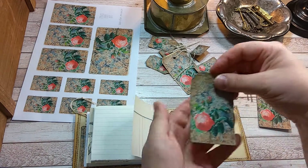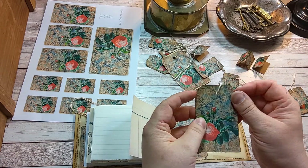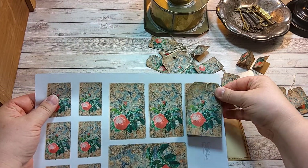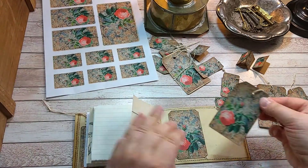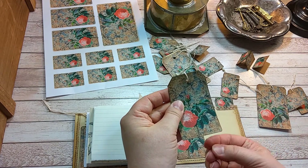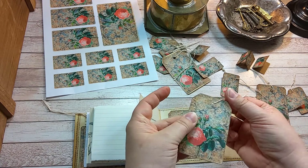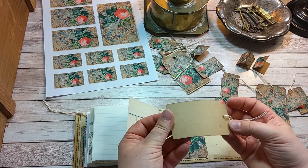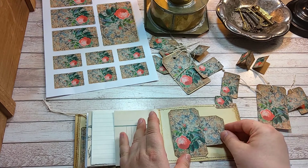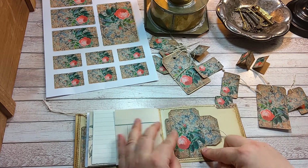This tag is made from the middle-sized image. I just cut these corners and rounded it a little bit, and made a little hole. And it's glued down on this brown cardstock. It goes here nicely.